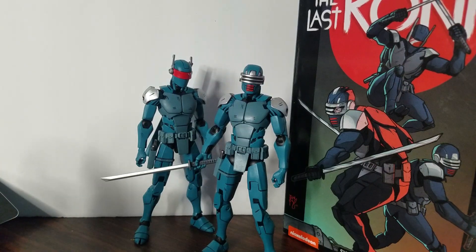At first I thought it was a bigger figure like NECA's normal 7-inch figures, but it's not. It's actually a 6-inch figure, but it's a cool 6-inch figure that we're going to review today.